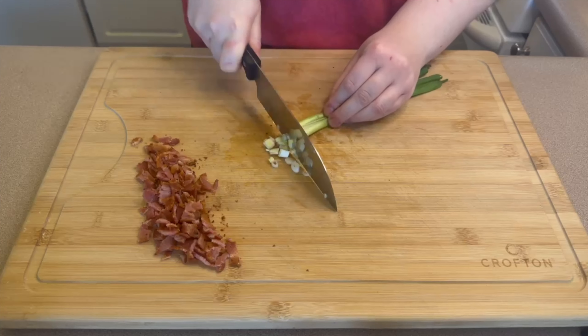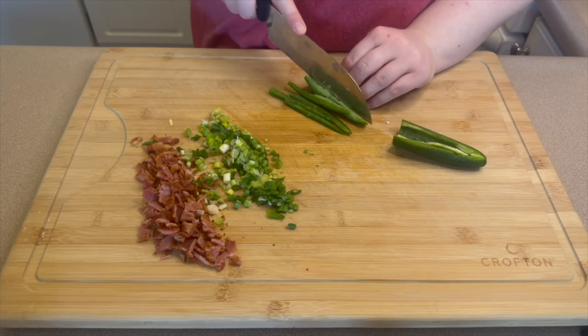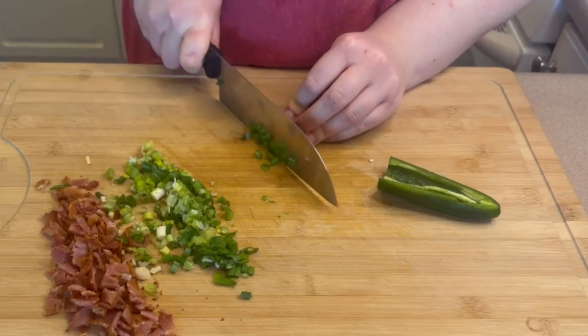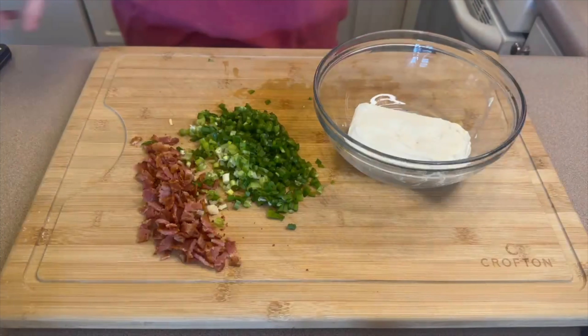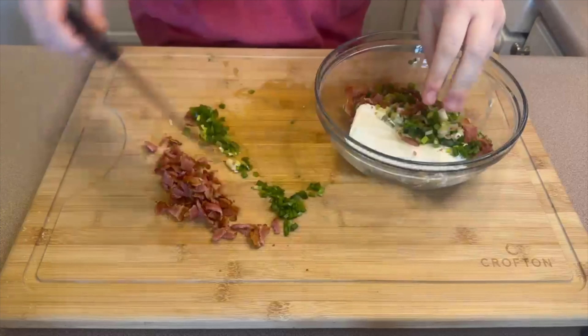I'm also going to be chopping up two green onions and one jalapeño — if your jalapeño is a little small you might want to use two.